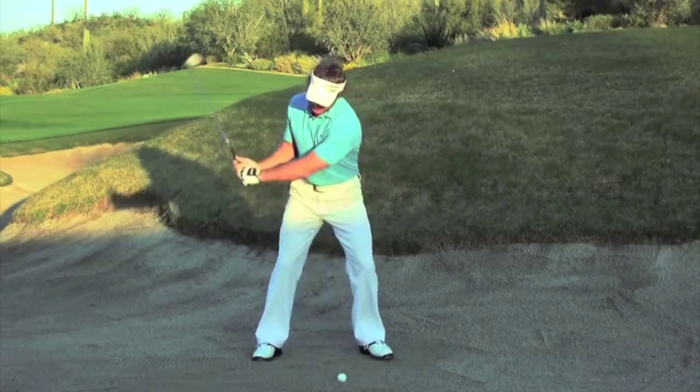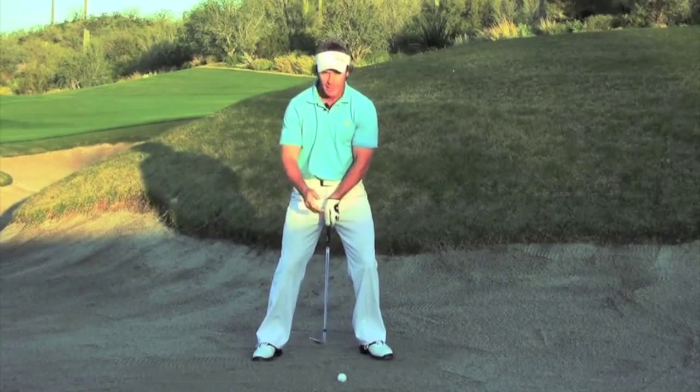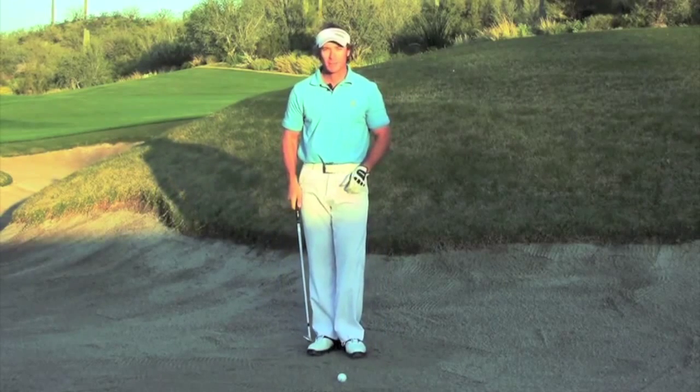When you throw the head past the handle, that creates the bounce we're looking for. The leading edge stays higher than the trailing edge, we have maximum loft making these shots come out high, soft and spinning.